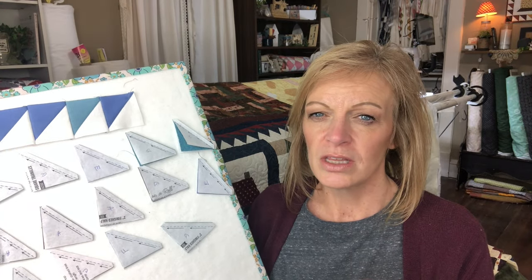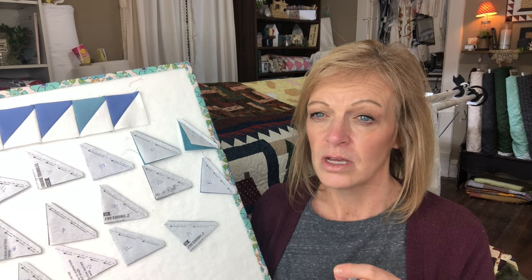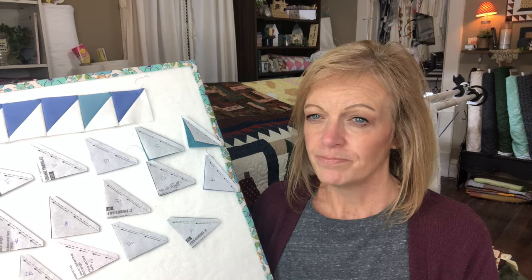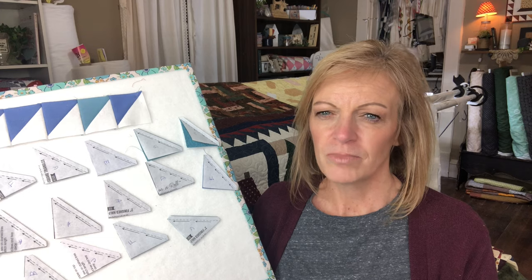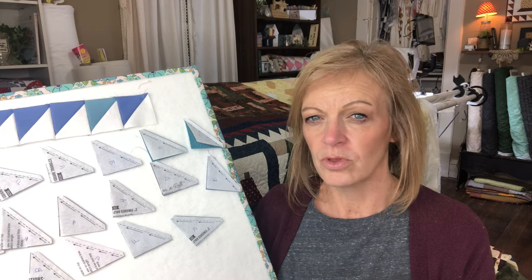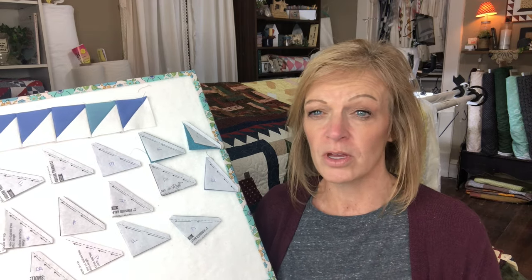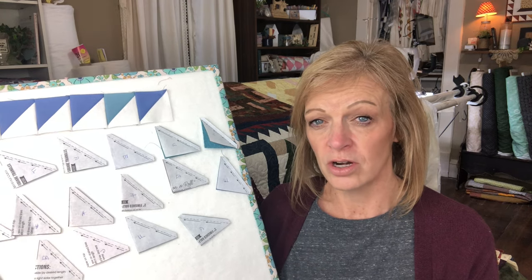I am pressing my seams to one side towards the dark side. I'm finding with the linen that my antique iron is a tad hot for the linen — I need to press with my domestic iron that I use around the house. My antique one seems to be a little hot. Either that, or I did not shrink the white linen enough. It seems like my white linen is shrinking a little more than my colored ones — either I didn't do a good enough job pre-pressing those. The colors were all in fat quarters where the white linen I bought as yardage.